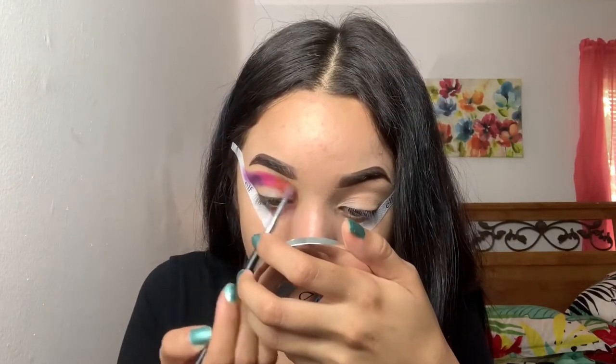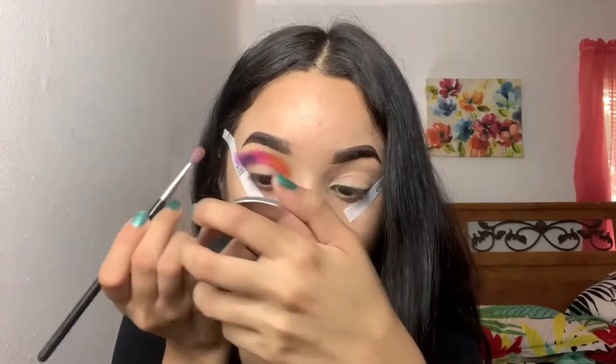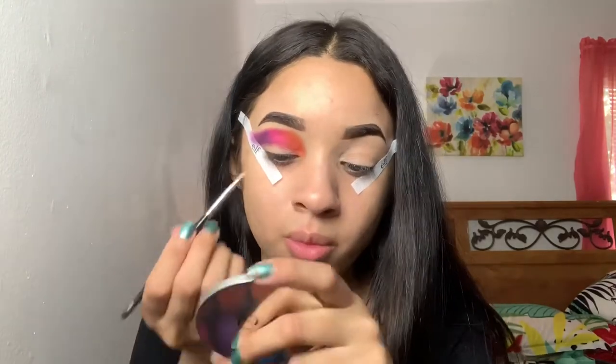You also want to go back into each one of the colors and intensify it, so basically go back and blend and rebuild, blend and rebuild. Once that's done, I'm gonna go in with my elf 60 Hour Camo concealer in the shade Medium Sand, and I'm gonna use that to cut out the full cut crease.